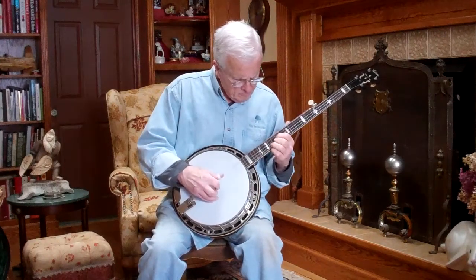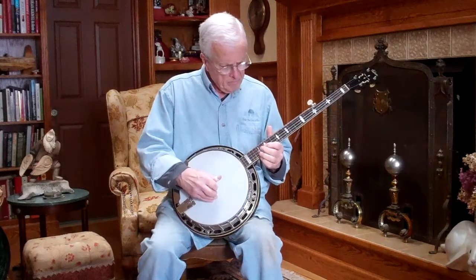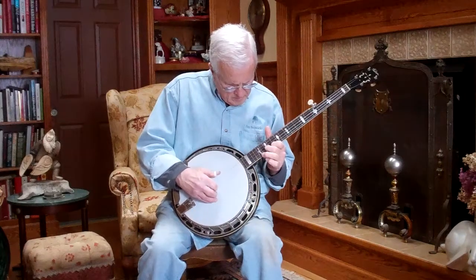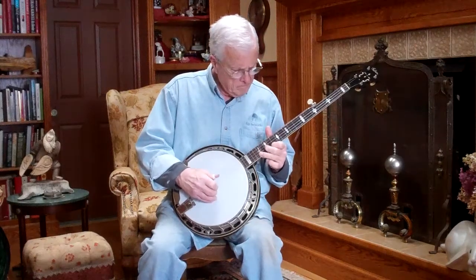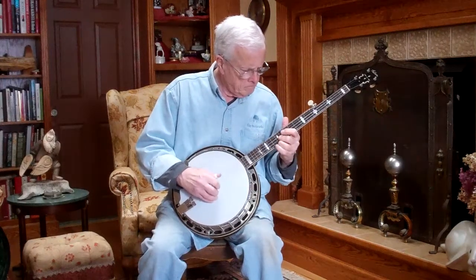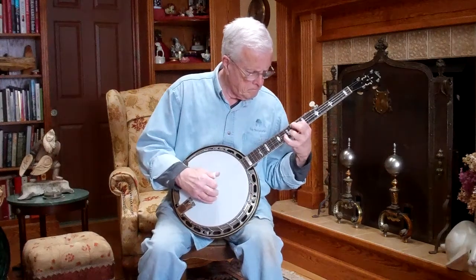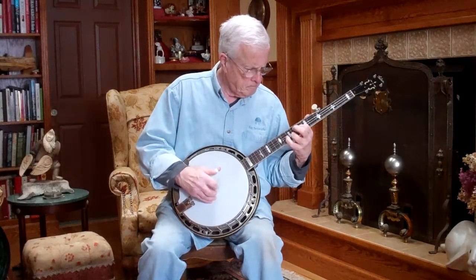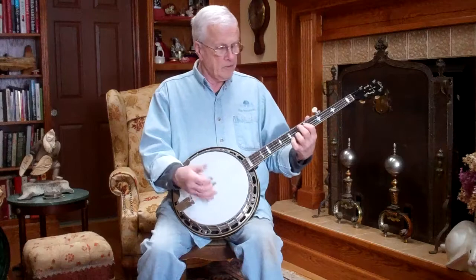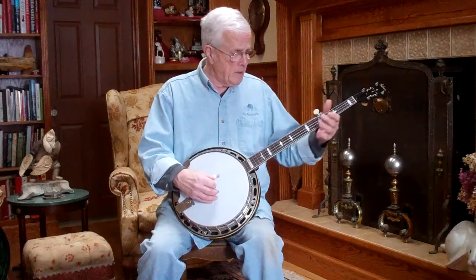Really, really good full sound all the way up and down the neck. There's just nothing not to like about the sound of this banjo. This is a really good player's banjo.